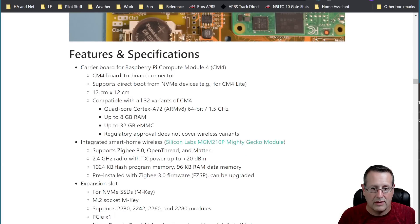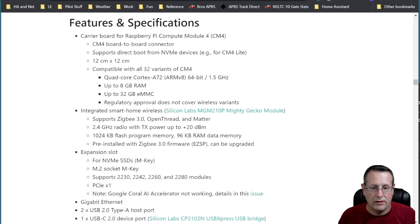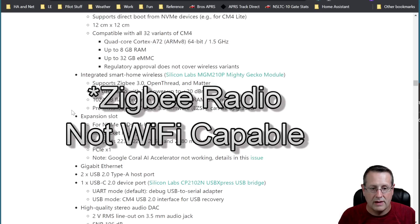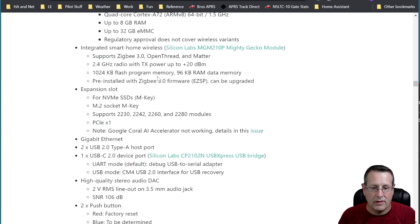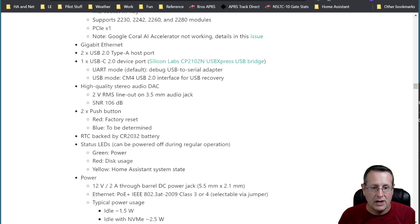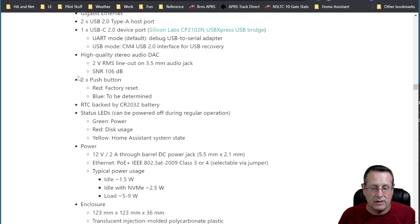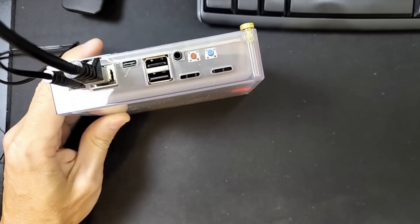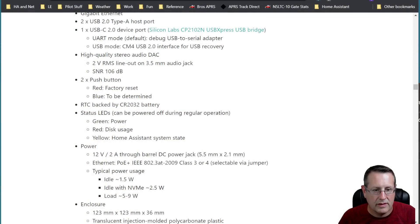Some specifications: it's a carrier board for the Pi Compute Module CM4 with board-to-board connector, supports direct boot from NVMe, compatible with all 32 variants of the CM4. Integrated smart home wireless: Zigbee 3.0, OpenThread, and Matter support — 2.4 GHz radio with 20 dBm capability. Flash memory, 96 KB of RAM, pre-installed with Zigbee firmware which is upgradable. There's also a high-quality stereo audio DAC — there is actually an audio port, so you could plug in a speaker and listen to audio. Home Assistant has a media player that can stream all kinds of sources.